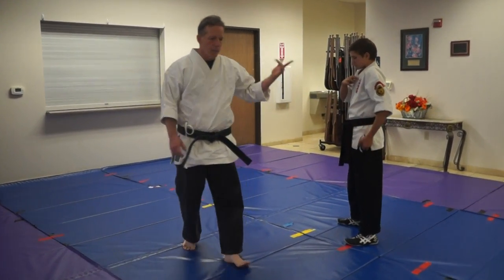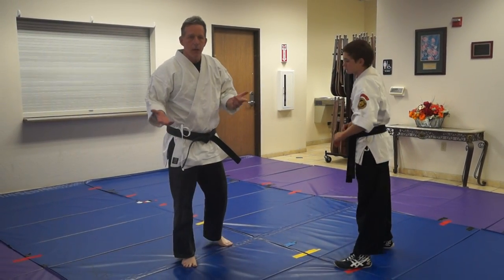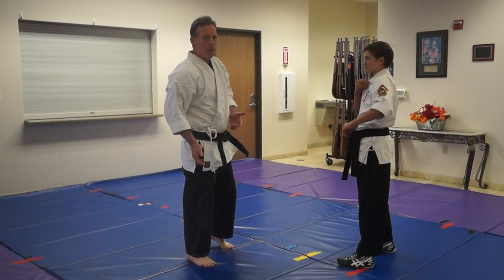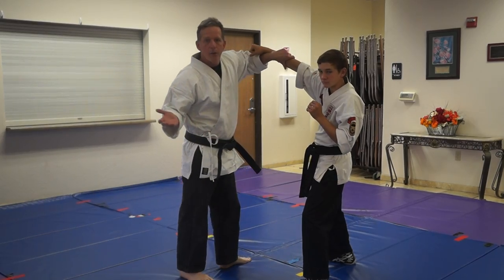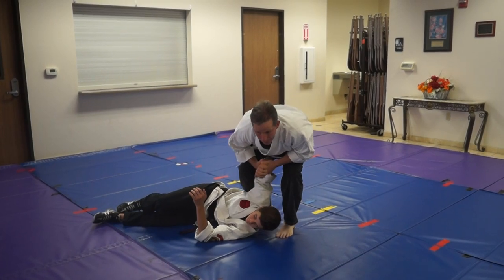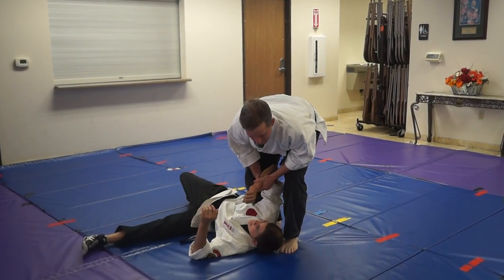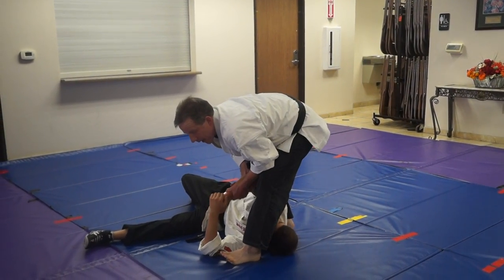So, if Sensei Brain and I are in a grappling situation and I go for an arm bar — I'm going to punch it, come here, pop, go into Seinagi, grab, and go to land this arm bar. Typically, I'll pull his foot here and go to land.